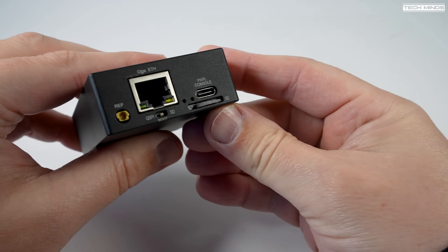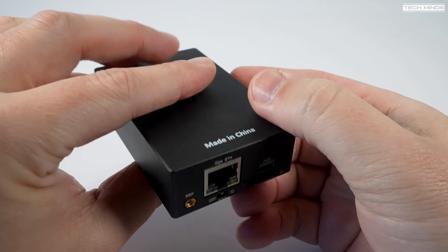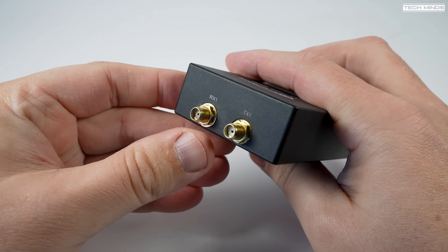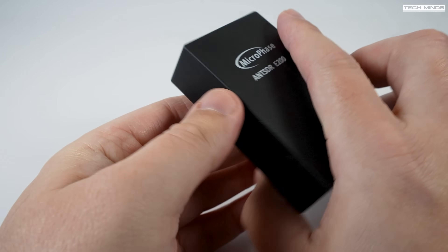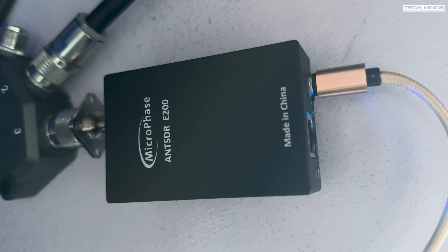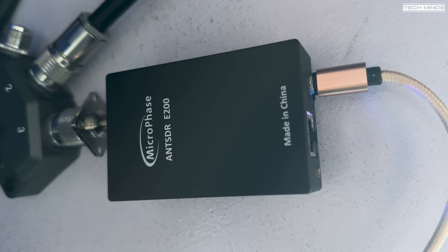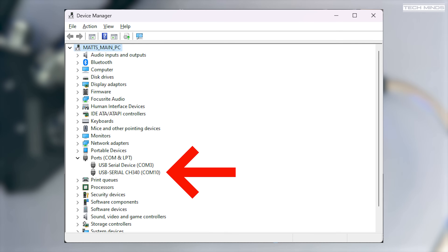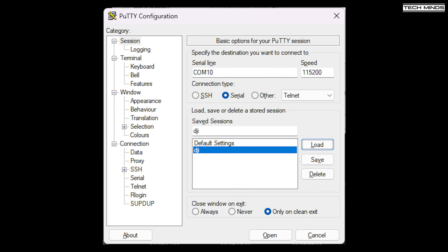DJI drones transmit on both 2.4 and 5.8 gigahertz, so having a dual-band antenna to receive will be an advantage, but for my tests I'll just connect the E200 receiver port to my outside VHF/UHF antenna for testing locally. The E200 connects to my computer via a USB cable, which provides a virtual COM port on the Windows computer. I then use Putty to open a serial connection on that virtual COM port, making sure the baud rate is set to 115200.